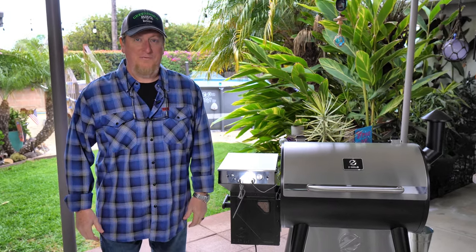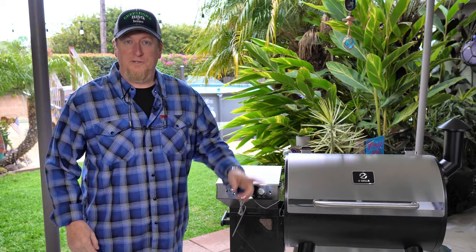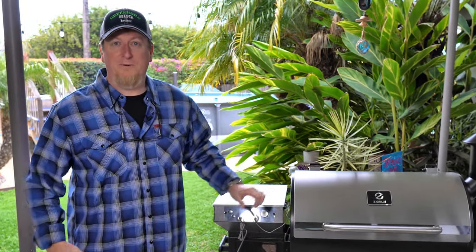We've got a treat for you this episode, folks. We partnered up with none other than Z-Grills Wi-Fi pellet grills to bring you a beautiful new piece of equipment here at Greenhorn BBQ, and we're so excited to show you. Stick around.